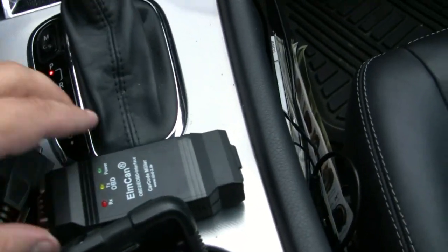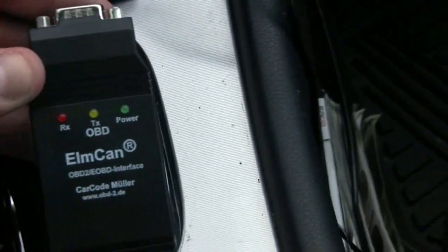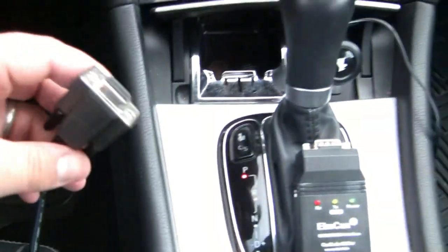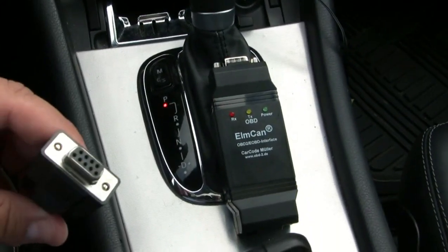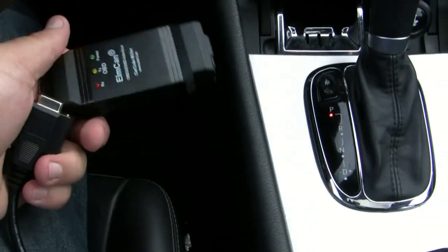Okay guys, this is Alomar from the boards. I'm going to show you how this little device works. You've got the ELM327 wireless OBD2 device here. It's very simple — you get your standard serial cable that goes into your OBD2 underneath your dash. I kind of fed this cable right down here, and this plug goes into the bottom of the OBD2. It's always getting power.